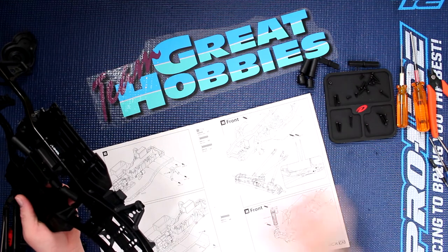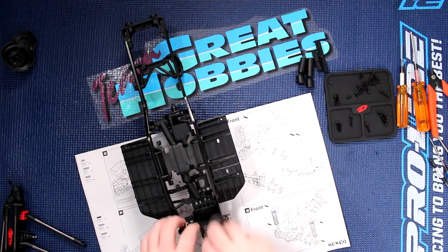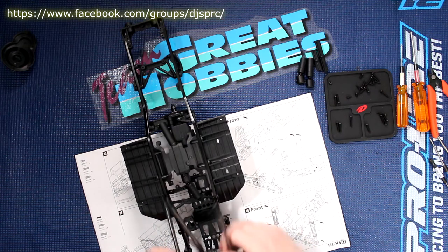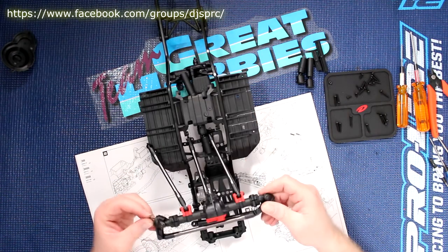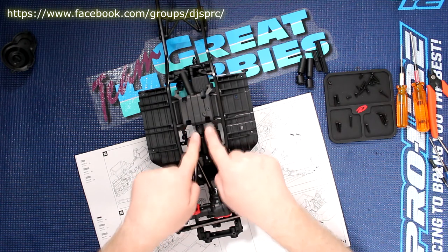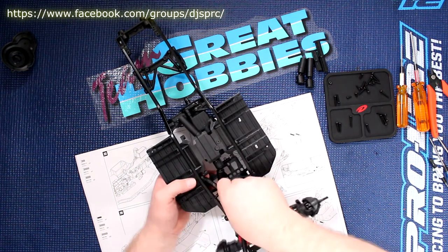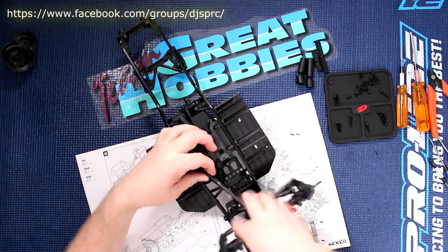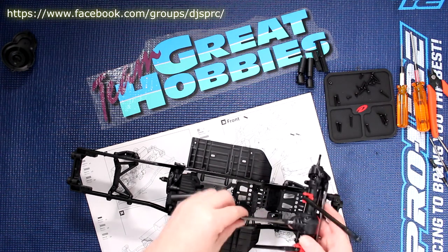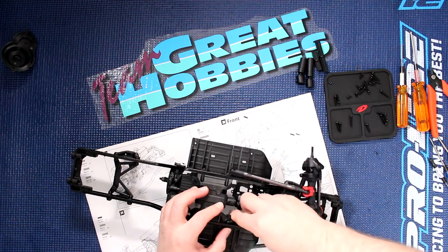I'm just looking here to make sure everything aligns — that's perfect. These guys here I'm going to do once the physical axle is in; it's going to be less hard to do. Now what you're going to do, you're going to pop in your axle. These two long guys go in the middle here in between the drive shaft, and you'll notice your link goes in between your rail. There we go.